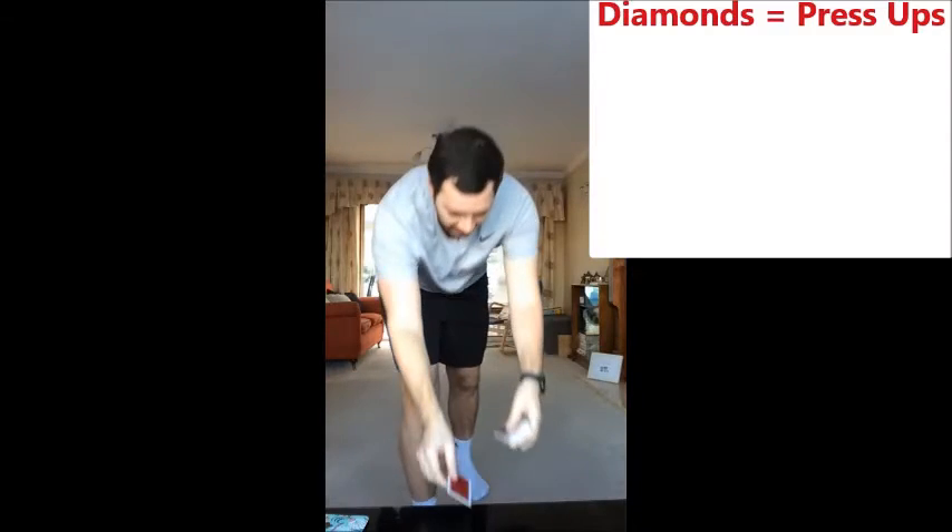So what we're going to do — we're going to have four exercises and each exercise we are going to allocate to a suit in our playing pack. So our first exercise for diamonds is going to be press ups. Whatever number we've got on our card is the number of repetitions we are going to do. So I've got the four of diamonds here, that means I'm going to do four press ups.